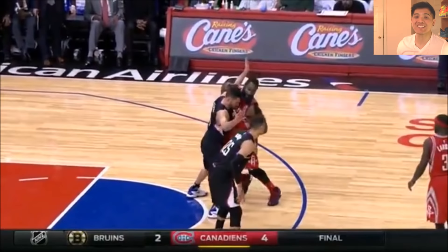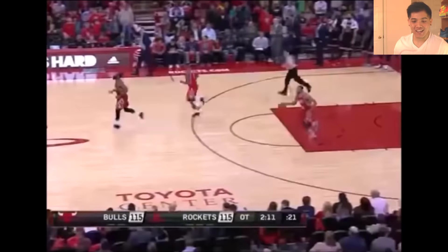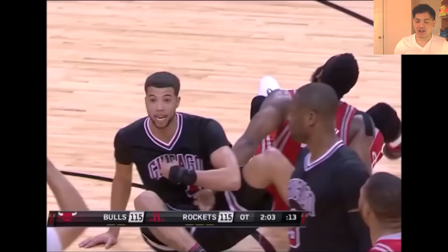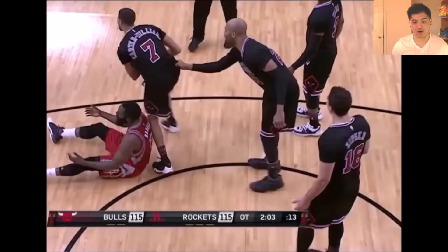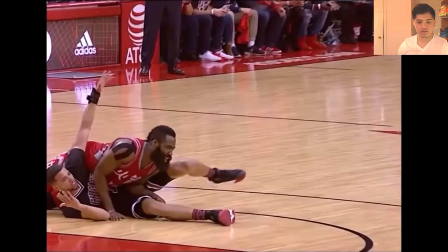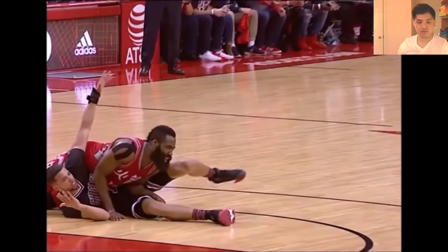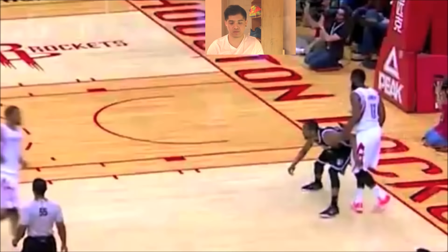James Harden found a new way to draw fouls — he basically leans on the guy. Look at this, man. How are you not getting fouls? How is that a foul on Michael Carter-Williams? He basically just leans on him. It's the most awkward piggyback move you'll ever see. Look at this play, man.